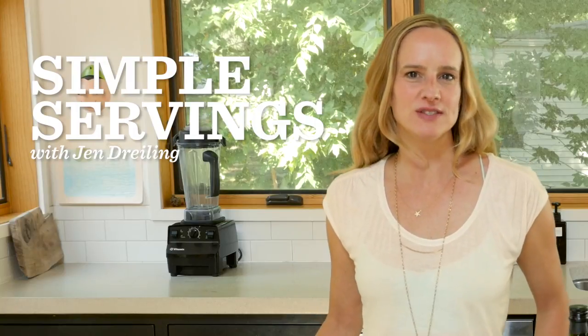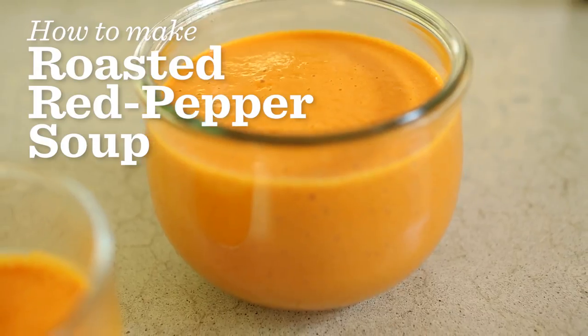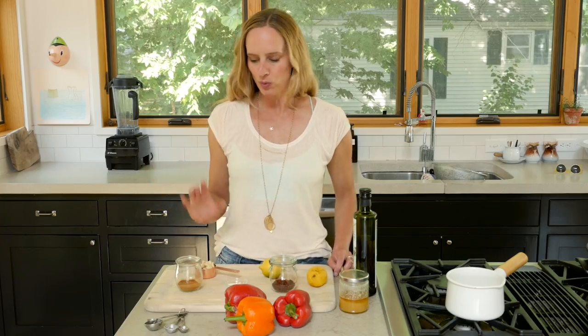Hello friends, welcome back to my kitchen. Today we're going to make a very simple roasted red pepper soup. Instead of making it a cream-based soup, we are going to soak some raw cashews in water to give it that creamy consistency but without using any dairy.